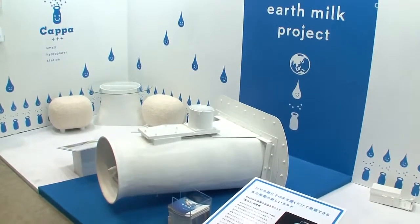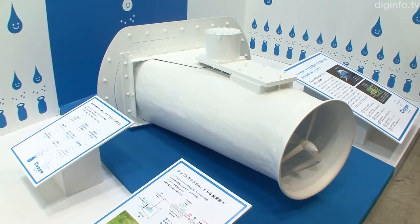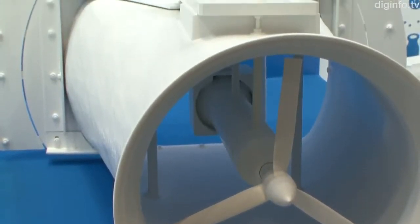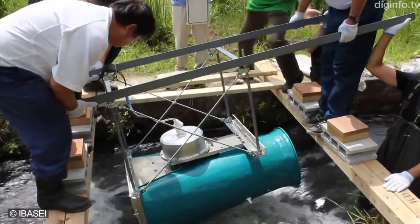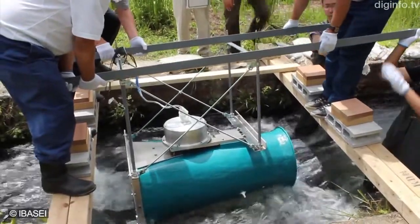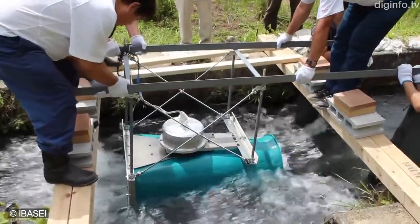Kappa is a small hydropower generator designed to be used in natural water flows such as rivers and waterways. Developed by Ibase, this system uses a special housing which can increase and then recover the energy of flowing water without using a head of water like conventional hydropower. It also doesn't require earth moving work to be installed and can be fixed in place along a river or waterway.